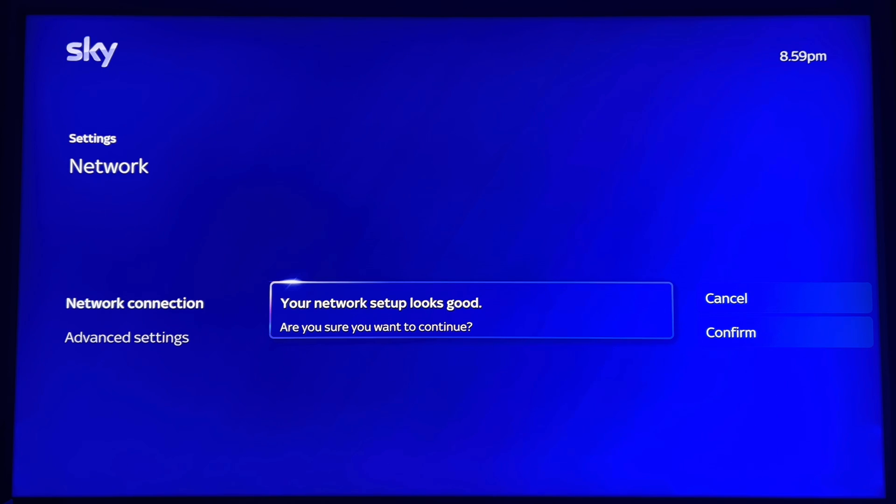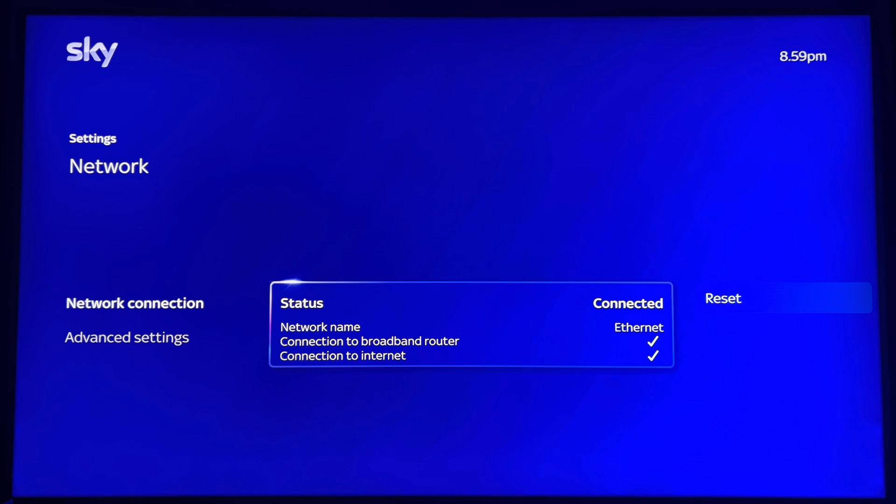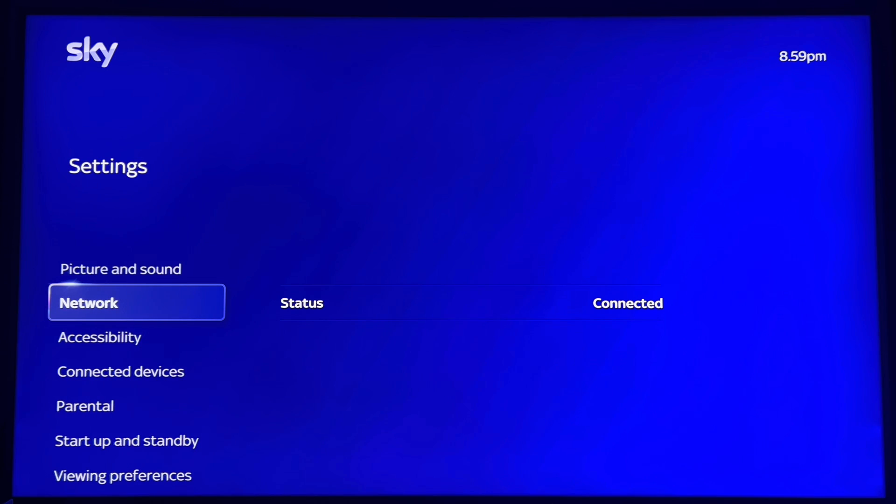So what I'm going to have to do instead, to change it to Wi-Fi settings, is initiate an unplug. I think it lost connection, and then it will allow me to swap connections from cable to Wi-Fi. I've unplugged it now — there you go, it should show there.